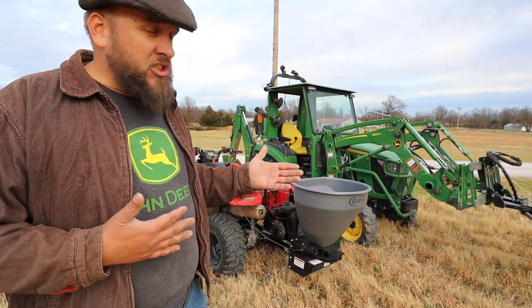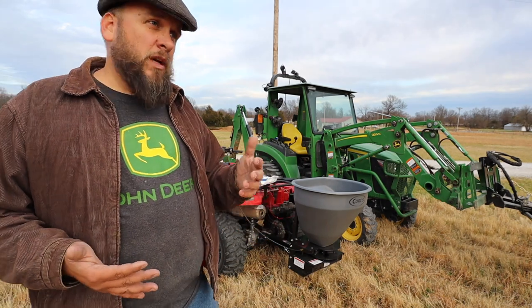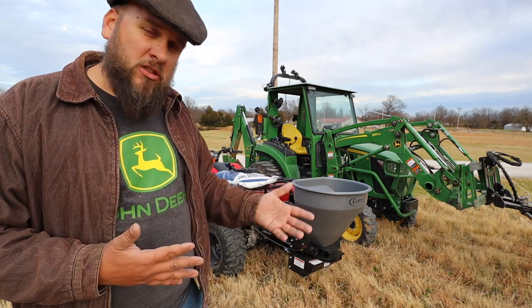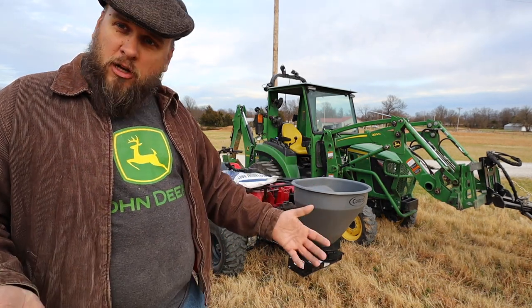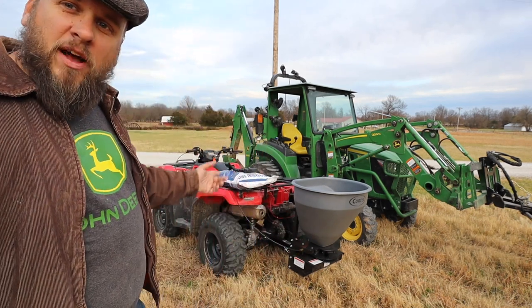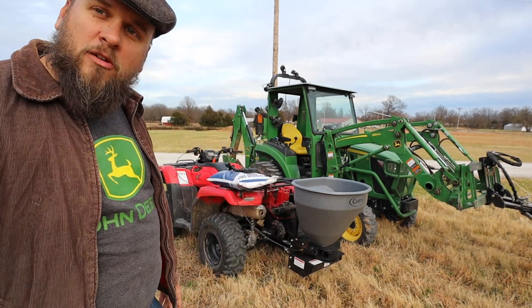For my application in Kansas, where we don't have snow most of the time, this will just sit here all winter long. We'll have a snowstorm, deal with it for a couple of days, and then it's usually over until the next one. Anyway, I'll go ahead and get this loaded up and see how it works.